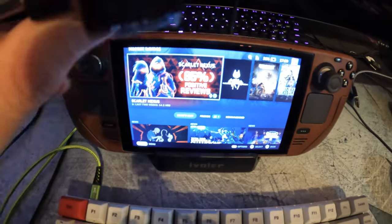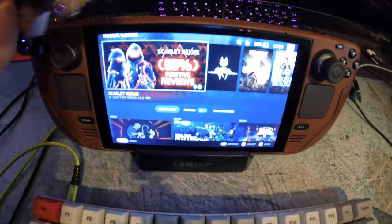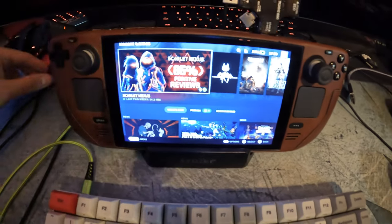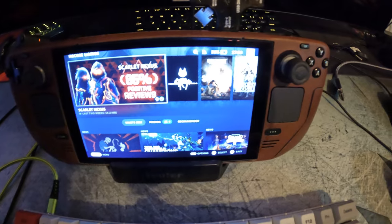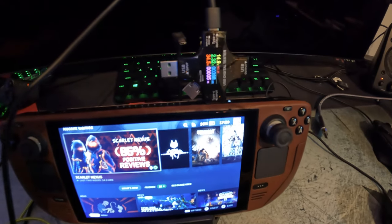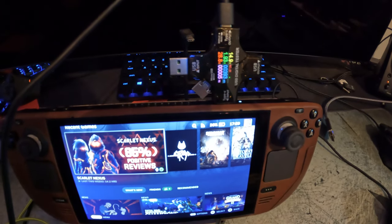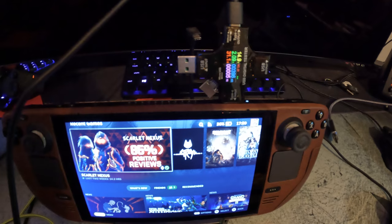I grabbed a testing tool to measure the amperage, voltage, and wattage we're getting through the cable into the Steam Deck to see if it charges. For a baseline, I'm taking the Steam Deck charging cord and plugging it directly in. It's reading about 14.9 volts, around 2.2 amps fluctuating between 1.9 and 2.1 amps, and around 28 to 30 watts.